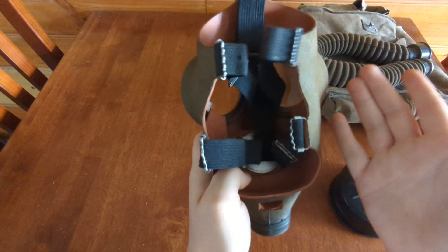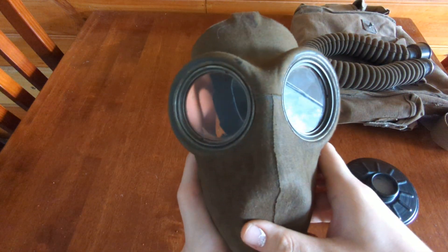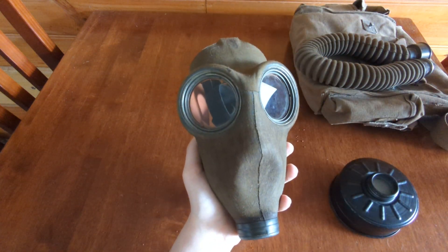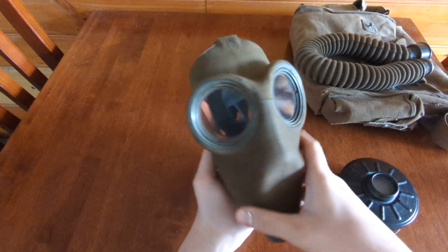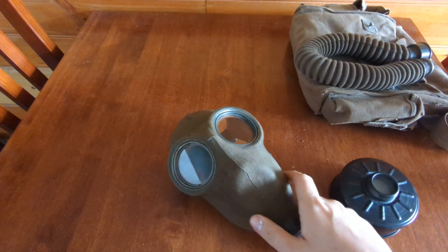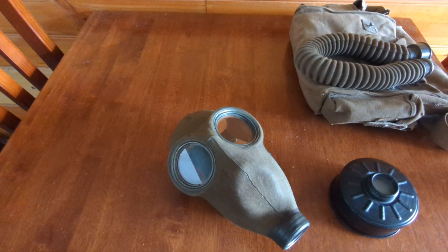It's been a nice thick rubber — it's a good mask. I want another one. Alright, that's your gas mask for you. Thanks for watching, I'm really tired. Thanks, bye.